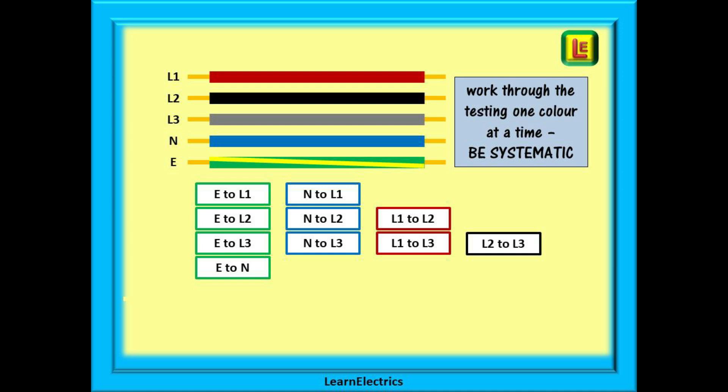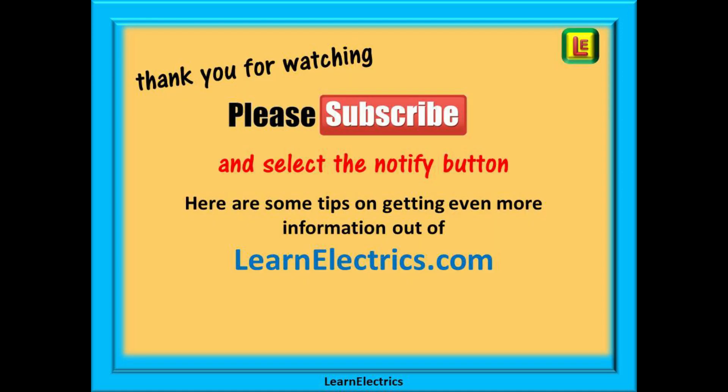We hope that this short video has helped you and that you have added a little more knowledge to your mental toolbox. Thank you for watching this video — it is very much appreciated. Please subscribe to our channel to get access to all of our videos, and remember to click on notify to be sure of not missing our next video.